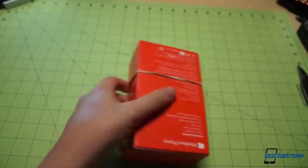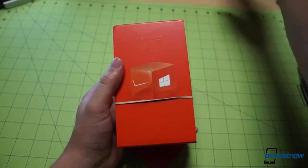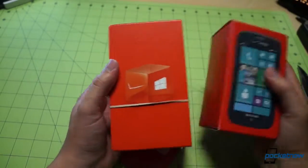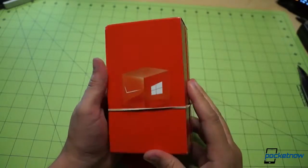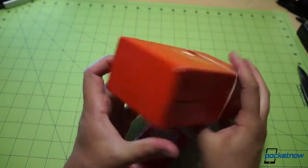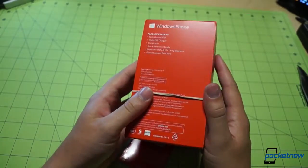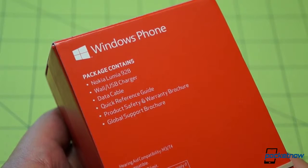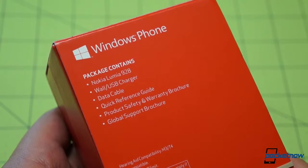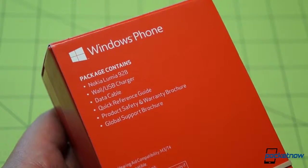Let's pop open the bag here. There's our box. This looks an awful lot like the packaging for the Samsung ATIV Odyssey and also the Lumia 822, which we just returned. That bright red Verizon branding there should be no surprise — it's just we haven't seen it in a while. On the back, the box tells us what to expect within: a 928 with a wall charger, data cable, reference guide, product safety and warranty, and global support brochure.